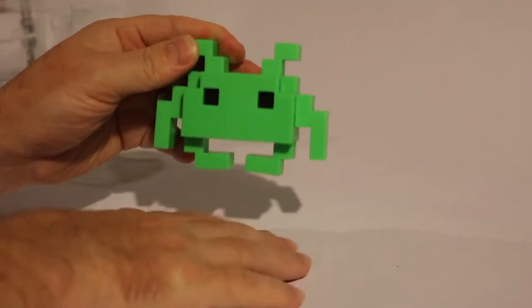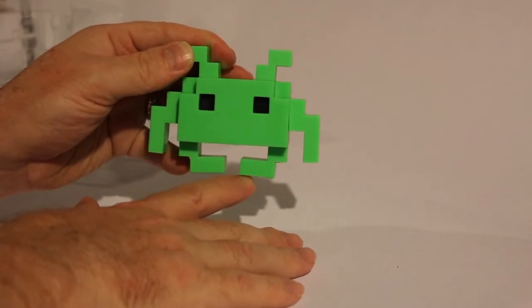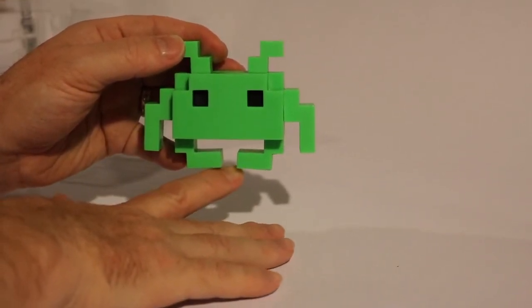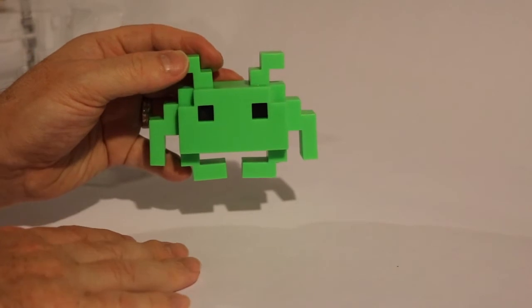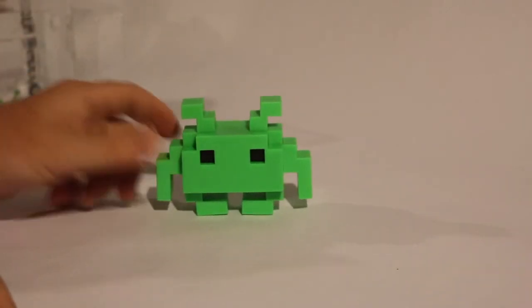I think it should have had a stand, much like Slimer has a stand — he uses his slime as a stand. I think they should have given this pop a clear stand so that it looks like he's floating. But that's what he looks like out of the box. He rests there.